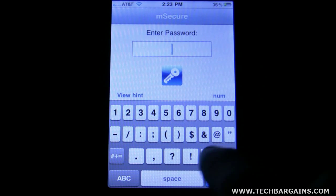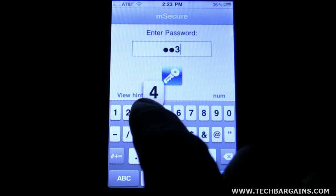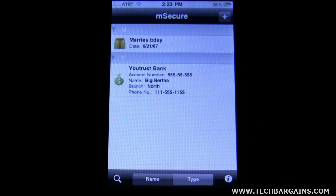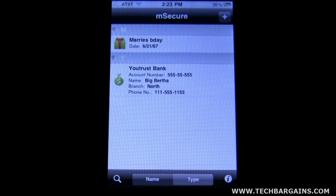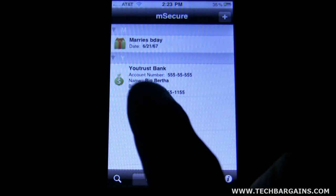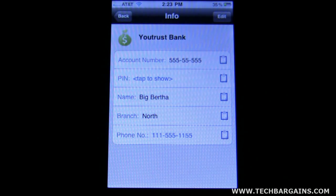I've just made a simple password here. You can make it as complex as you like — the more complex you make it, obviously the more secure it is. Here I have a couple of things that I've already input. For instance, I've got my bank account information — obviously not really my bank account information, but just as an example.